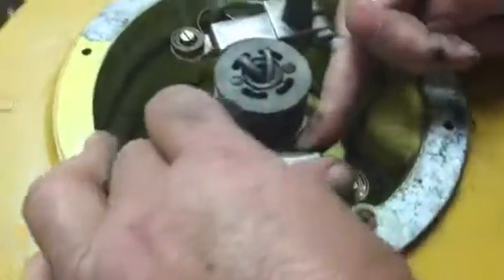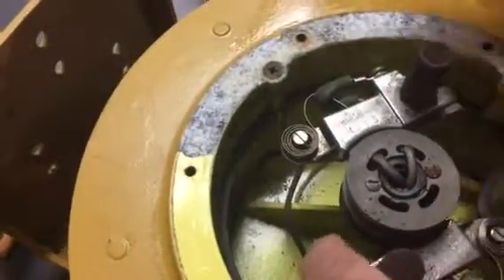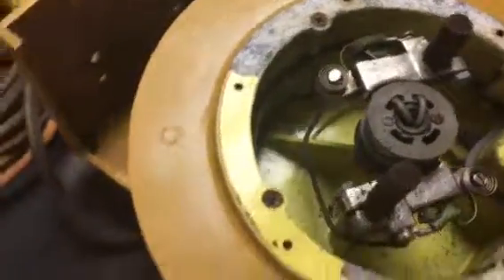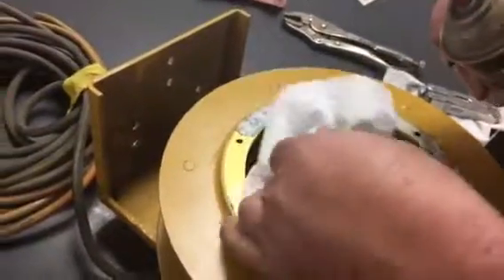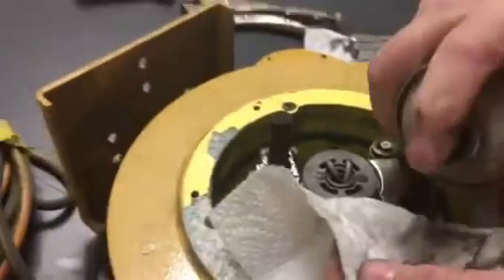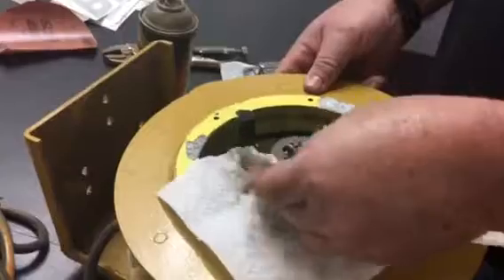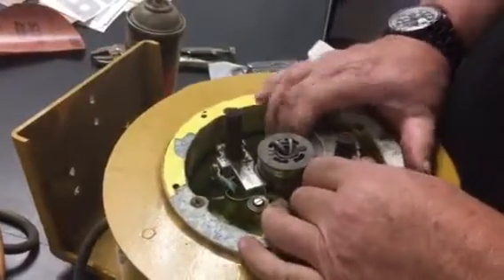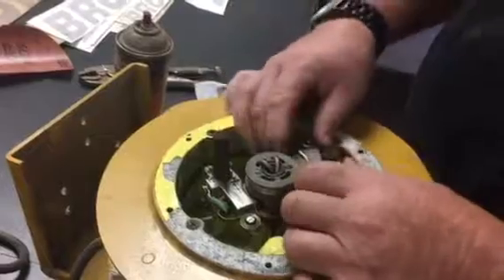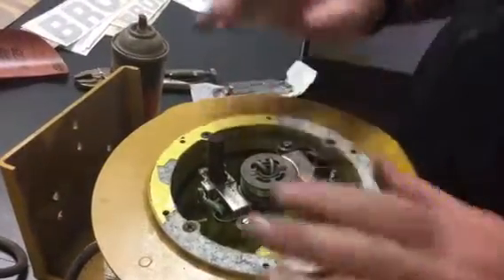Once the brush is cleaned, push it back into place — sometimes it's a little bit hard — and then retighten this screw. The final step is to take a little bit of electrical contact cleaner, put it on a rag, and use it to clean the rings and make sure there's no corrosion on them.